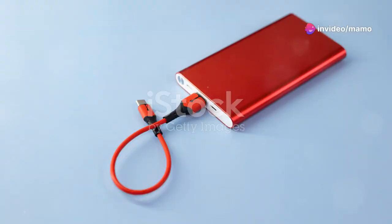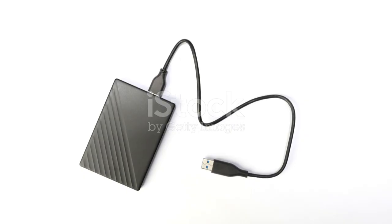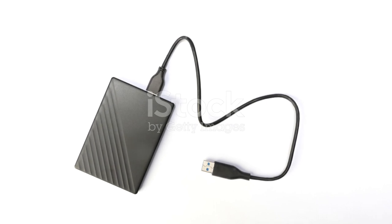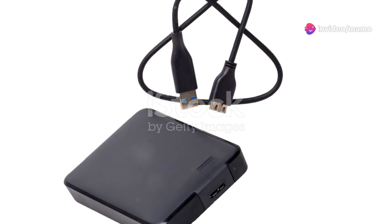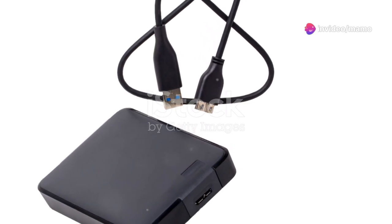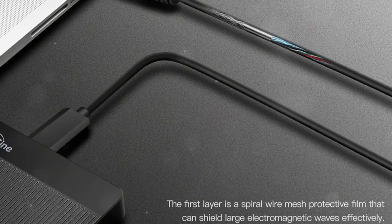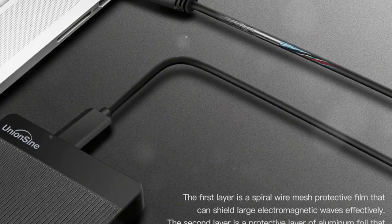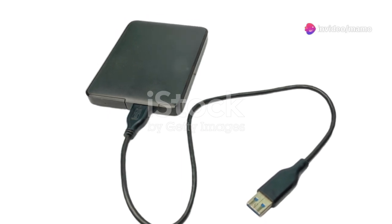Now let's get to the juicy part: the ultra-fast data transfers. Using this with USB 3.0 and USB 2.0 ports, you get a theoretical read speed of up to 125 MB/s and a write speed of up to 103 MB/s. Whether you're gaming on your PS4, transferring giant video files from your laptop, or backing up your entire photo library, this drive handles it all without breaking a sweat.